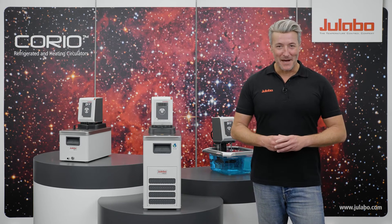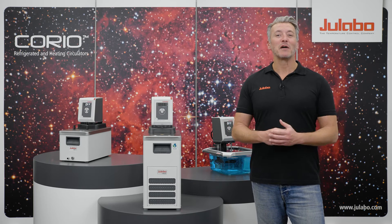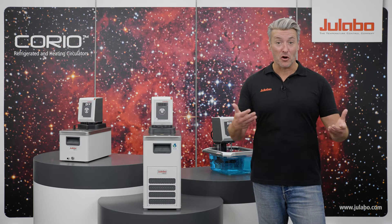Hello and welcome to uLabo. My name is Alex and today I will show you the basic settings of your Corio circulators. With just three keypads and an easy-to-read display, anyone can start using it right away.